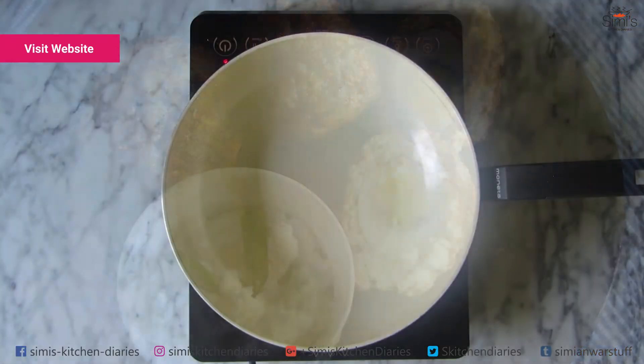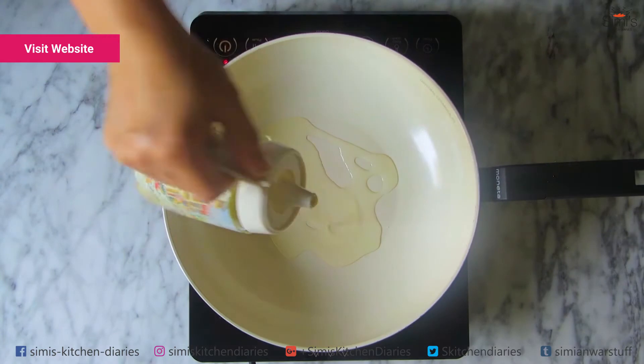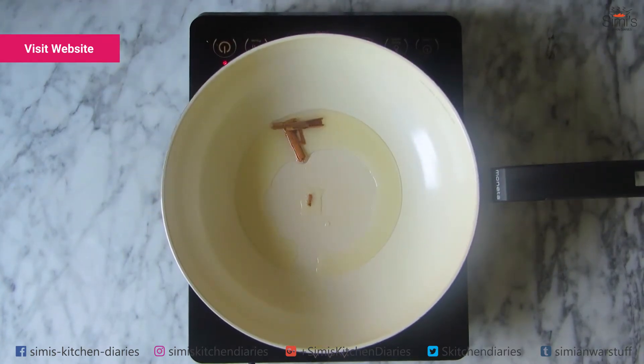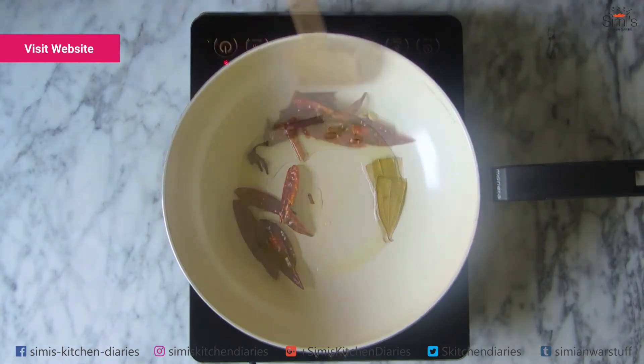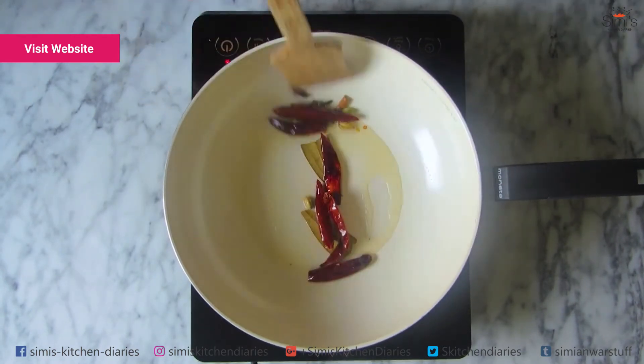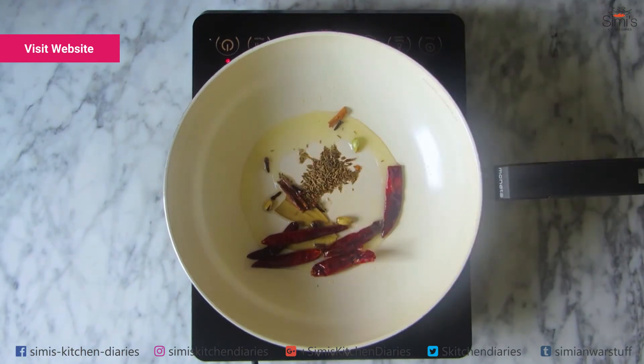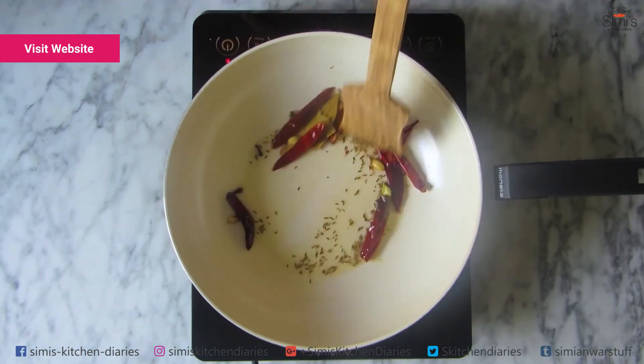Moving on with the recipe, the next stage is making the gravy. For that, I'm heating a pan and adding some oil. Pop in the whole cinnamon, cardamom, cloves, bay leaves and dry red chillies. Give a mix and let it crackle. Then add the cumin and caraway seeds. Give a quick mix — I've started getting the aroma of the whole spices.